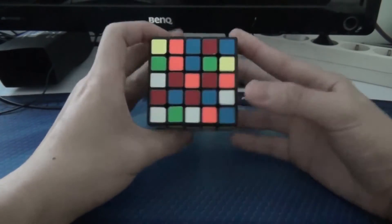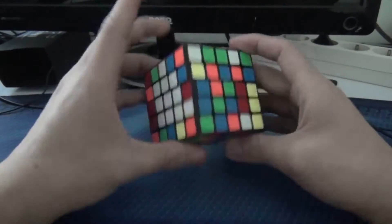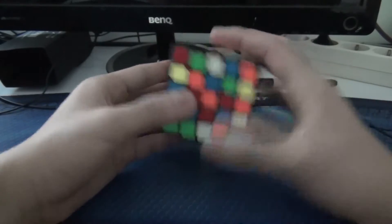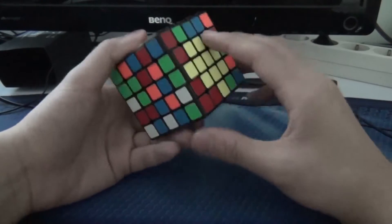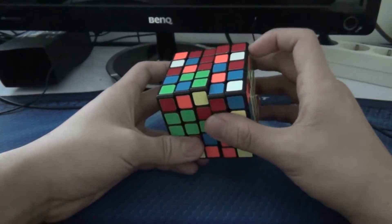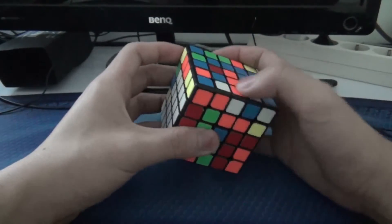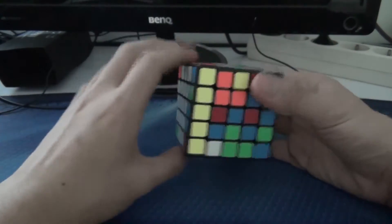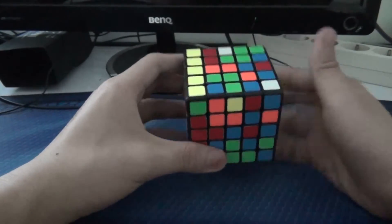Next I'll do the white cross — well, 3 of the white cross. I see this green-white, so I'll find the other one here. And then the white-red here — it's here. Then I believe this is white-orange, so I'll do that here. I put it in correctly, so in case someone is wondering — next I'll do the centers.